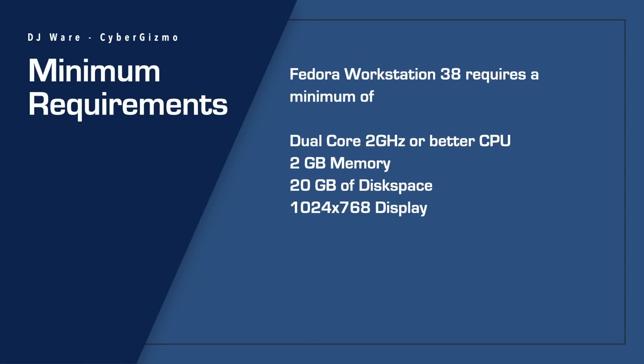As for system requirements, I don't have the official ones for 38 yet — I won't get those until the 18th of April when this is officially released. But for Fedora Workstation, the minimums I have are from version 37. Those recommended a dual-core 2GHz or better CPU with 2GB of memory, 20GB of disk space, and a 1024x768 display. The dual-core may be fine depending on your workload, but programs don't get smaller over time — they get bigger.